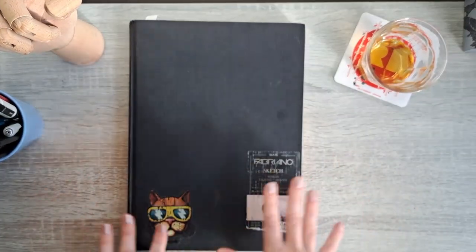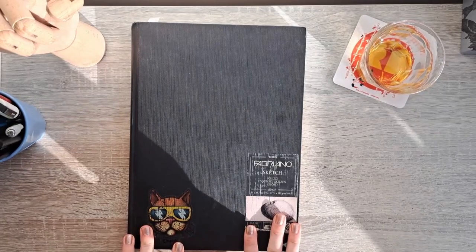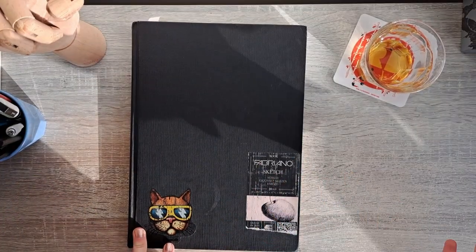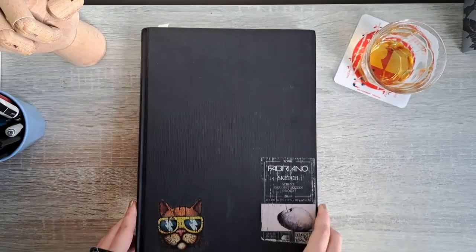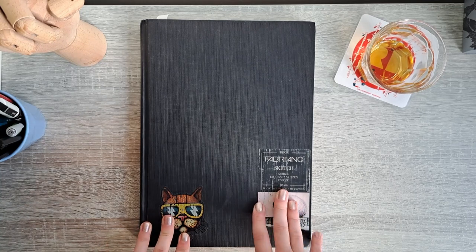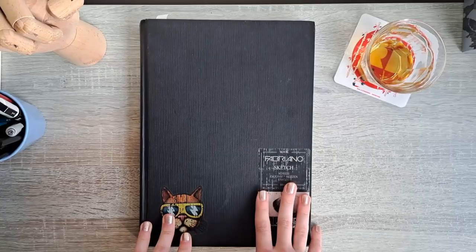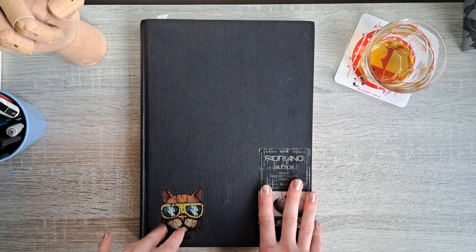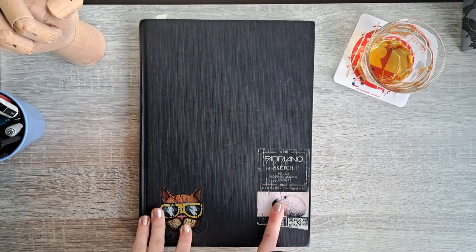Hi guys and welcome, it is time for another sketchbook tour! First of all, if you don't want the intro you can skip ahead — I'll have video chapters to follow. This is actually the oldest sketchbook I'm willing to go through on this channel; everything before this is stuff I'm not really proud of. This is a Fabriano sketchbook, 110 GSM, 80 pages — and it was my school sketchbook.